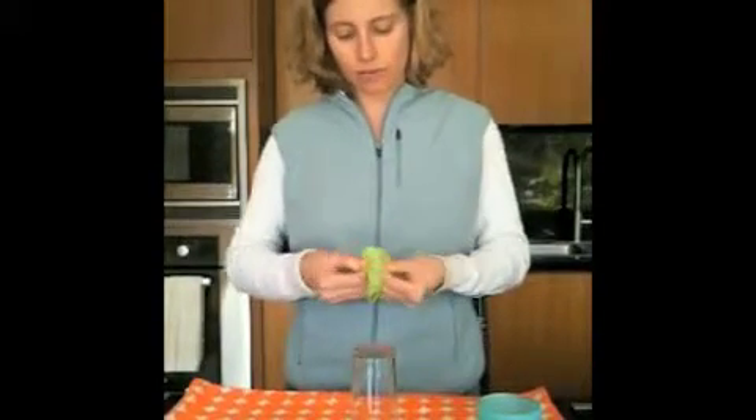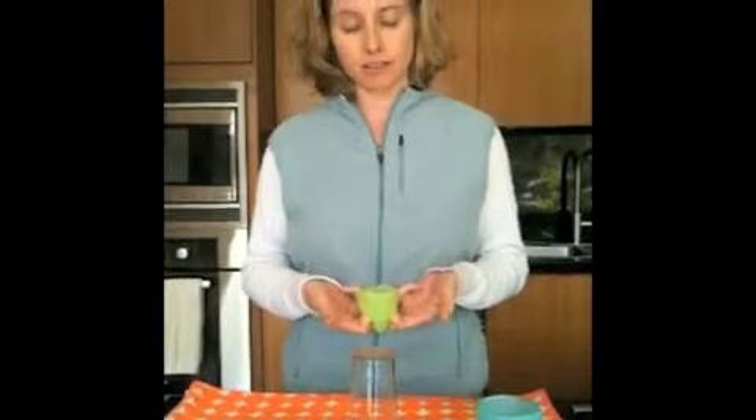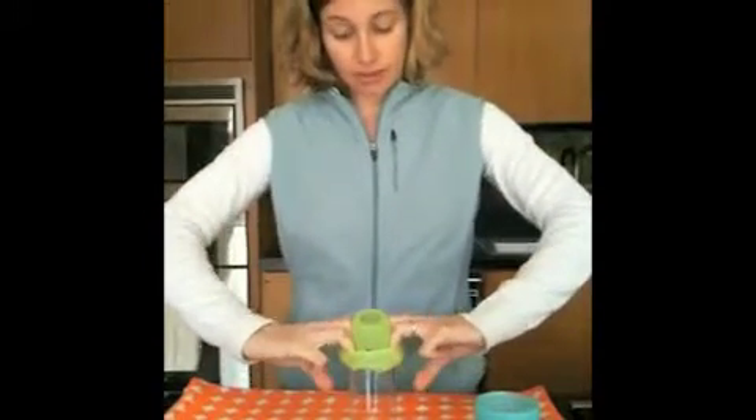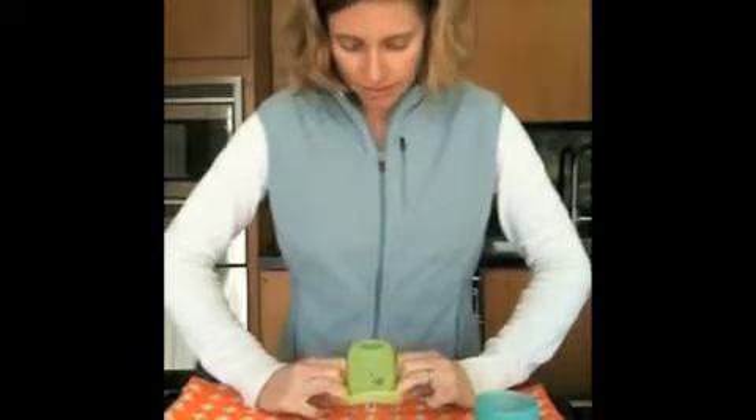You're going to take the Silly Skin, fold it over your fingers so that it's folded in half, and you want to leave your thumbs exposed because you're going to use these to slide it onto the glass. So take your Silly Skin, put it right on top of the glass, take your thumbs, put it on the glass, and then slide the Silly Skin down on the glass.